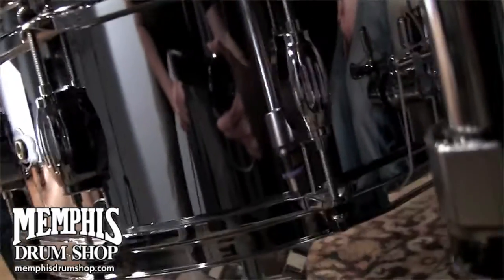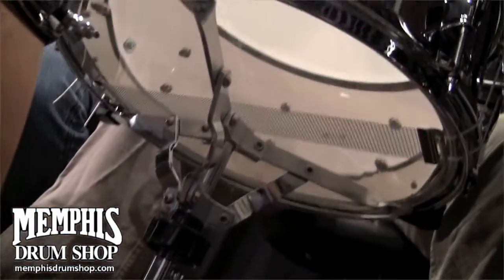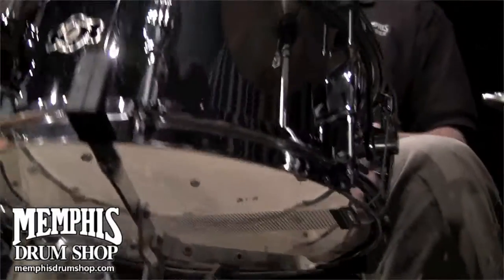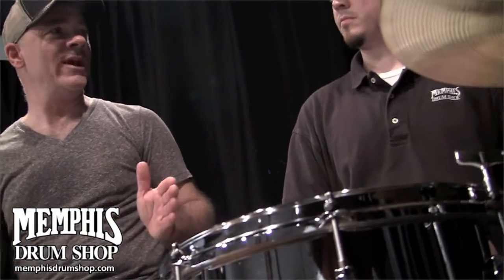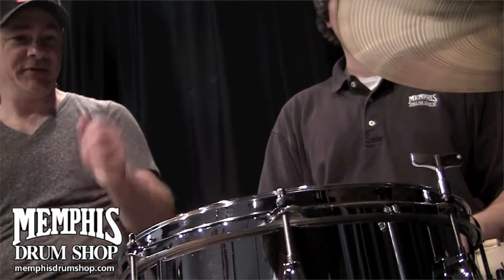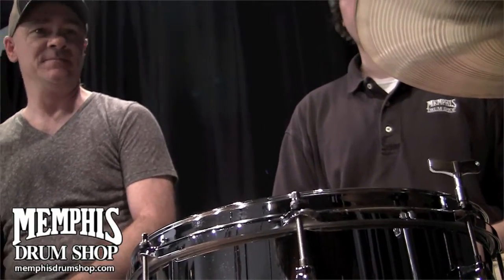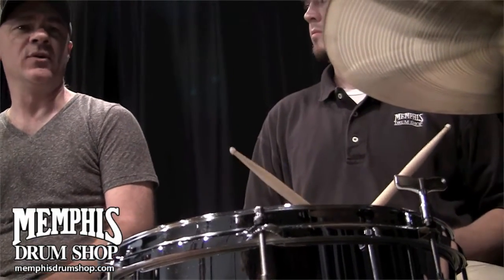What you'll notice during the course of listening to this drum is what I find is the mark of a good drum — how quickly it comes into a playable area from lower to higher tuning. The quicker that happens, you realize that you have that much more latitude with the snare drum. I think you're going to tension it up a little bit as you play, so have a listen. This is probably around the lowest tuning.